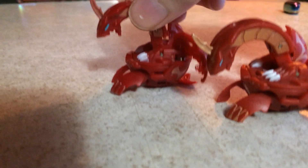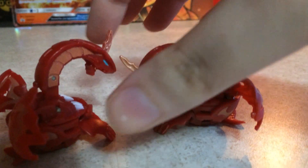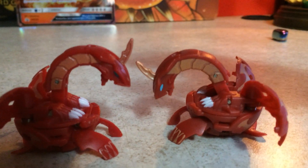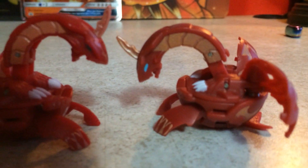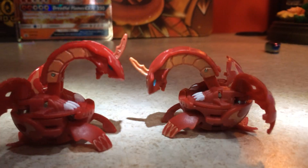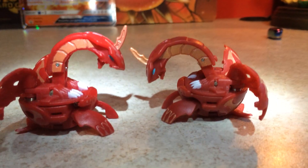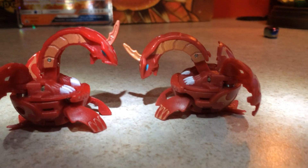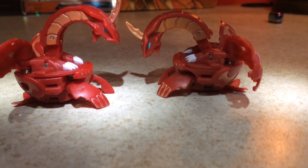It may not look it, but there are actually some slight differences. There's actually a way I want to do this — can I get some lighting? I need my light stick. So, on the right is the American Apollineer, and on the left is the Japanese import of Apollineer.